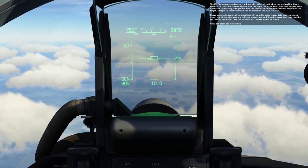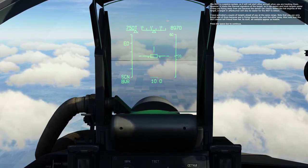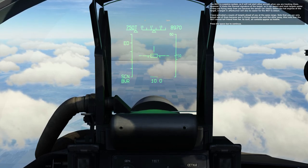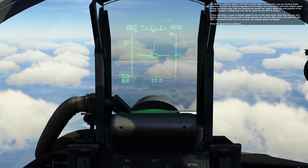I've activated a couple of targets ahead of you at the same range. Note that you can only detect one of them because one is flying towards you and the other away. Also note that the IRST cannot tell friend from foe. As such, all contacts appear as hostile. Press the spacebar to continue.